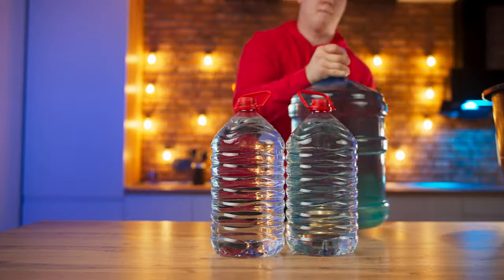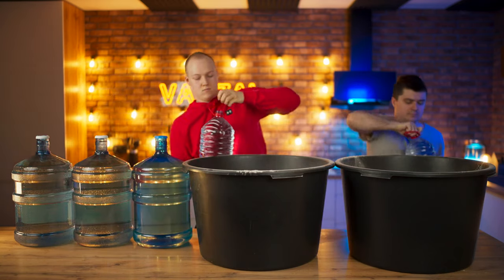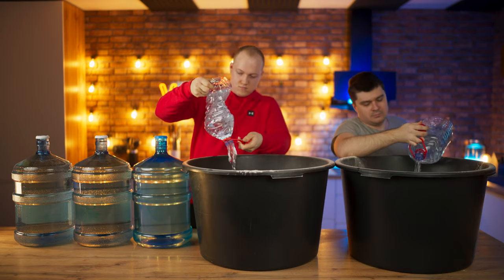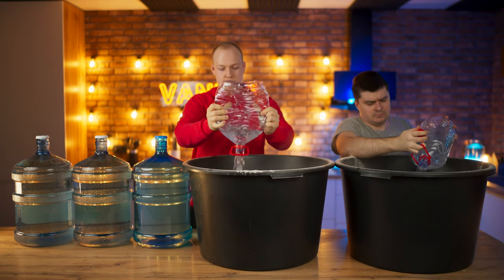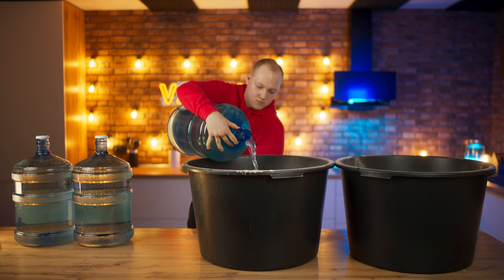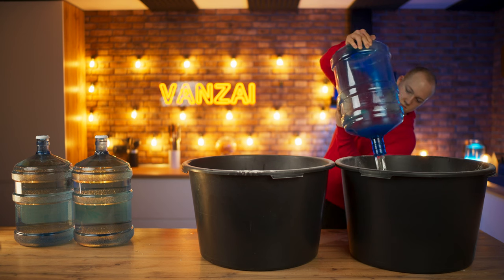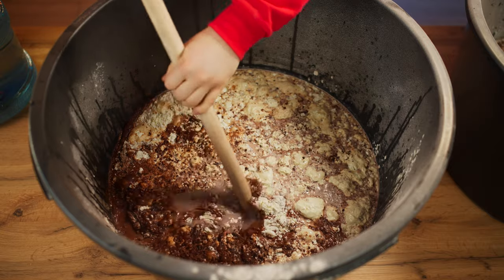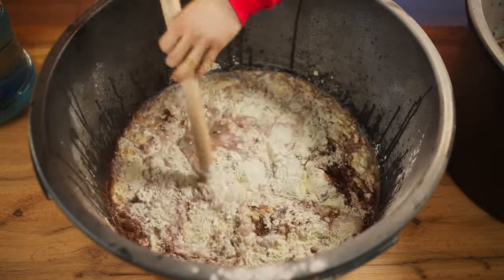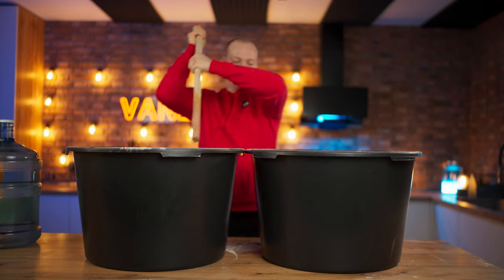Now you will need a lot of water — 70 liters. To make it easier to mix, first pour half of the water out. And just combine the dry powders with water with a stick, until you get kind of a cold cocoa. And repeat the same at the second basin.